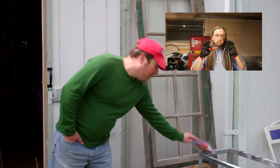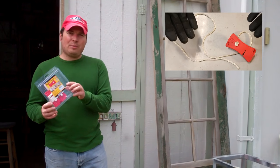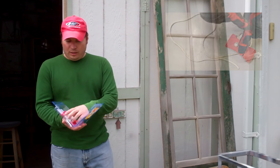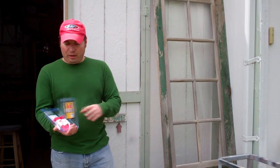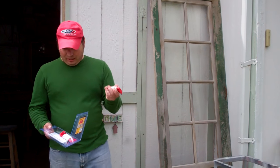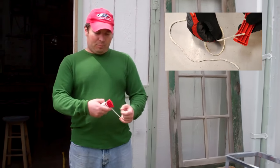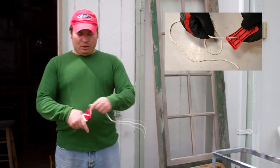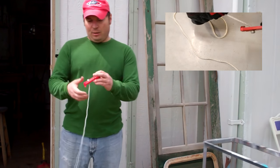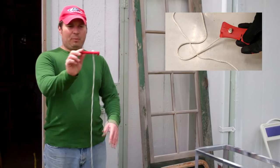He goes into depth about what these things are. They retail on their website for $9.99. I got these under a promotion he clued me into for just the shipping, which was about $3. What they are is a piece of plastic and a nylon rope for bundling up, carrying, or tying up oddly shaped items. The plastic part is made in the USA from FastCap — it's a little odd shape of plastic.